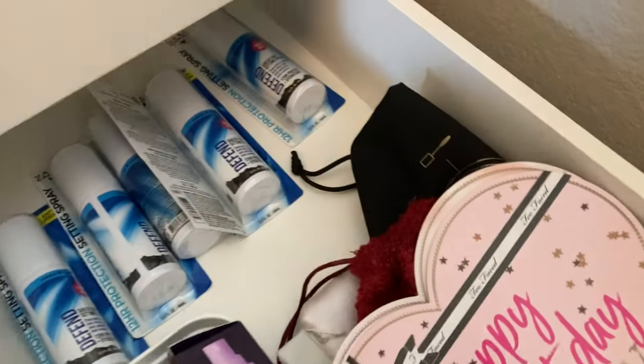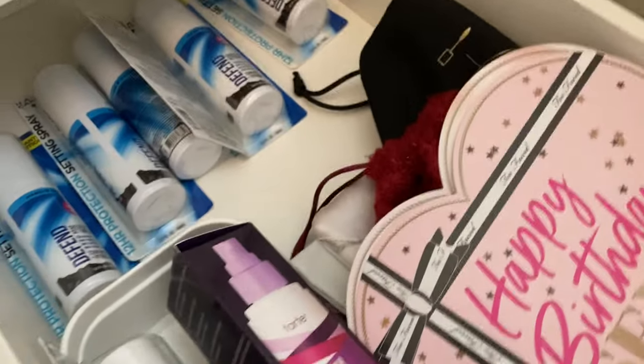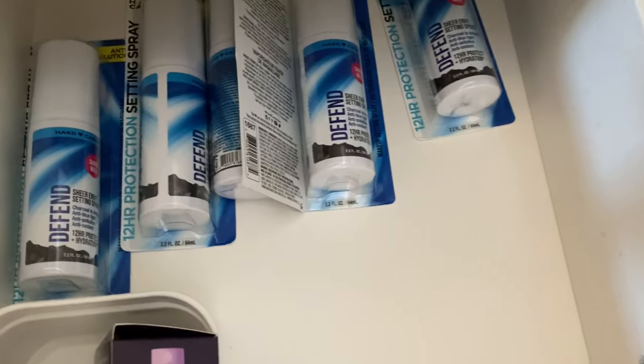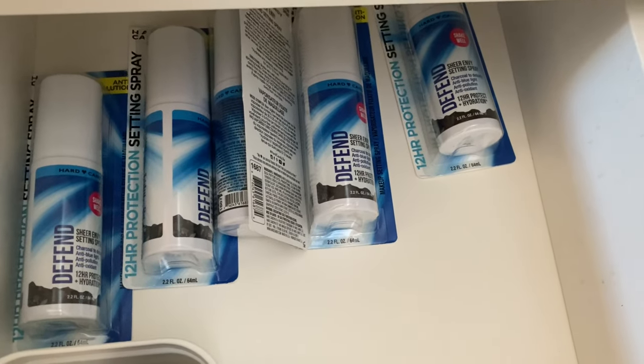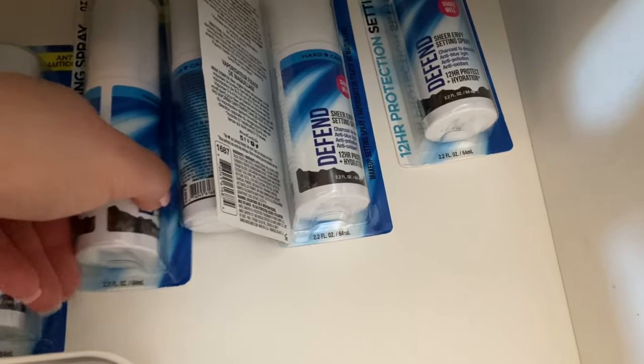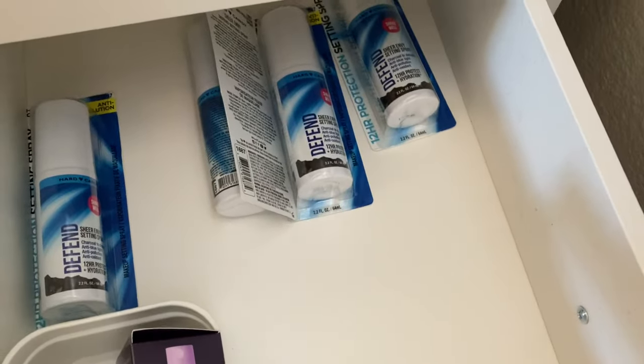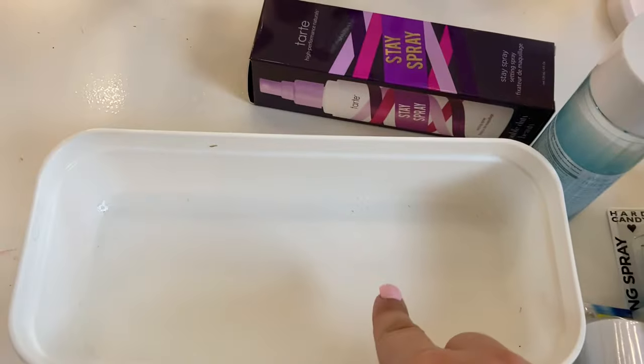This is my extra drawer for things I've couponed or gotten through Ipsy. Like I mentioned in my last Dollar Tree haul, I found so many Hard Candy Cosmetics setting sprays so I picked up a bunch. In here, I'm going to put all the eyeliners.